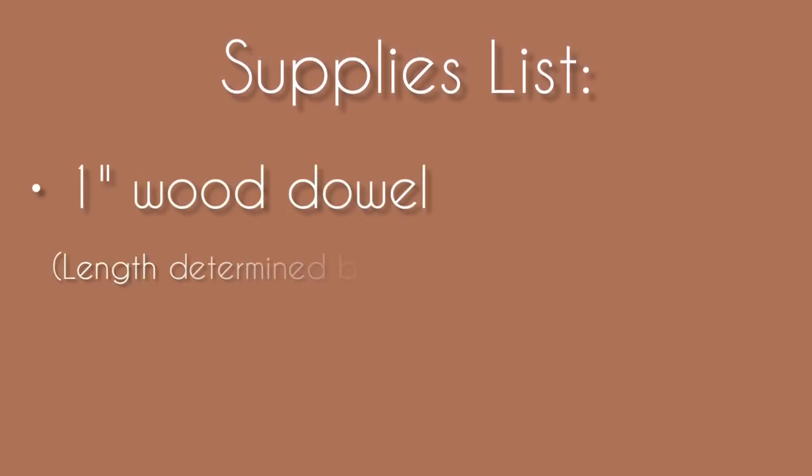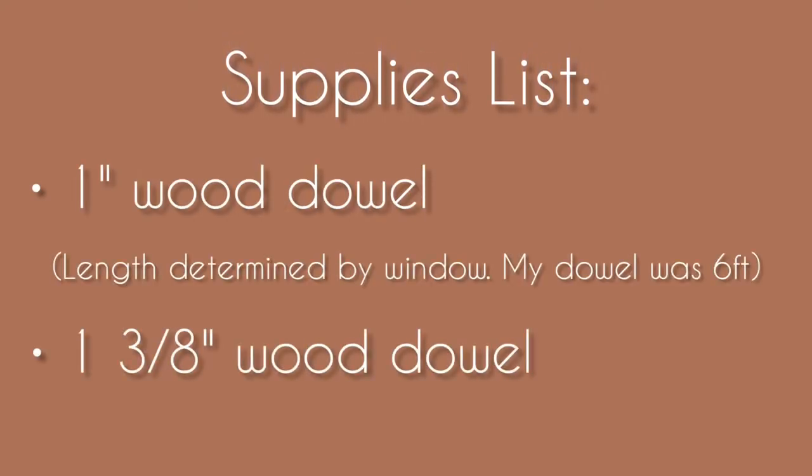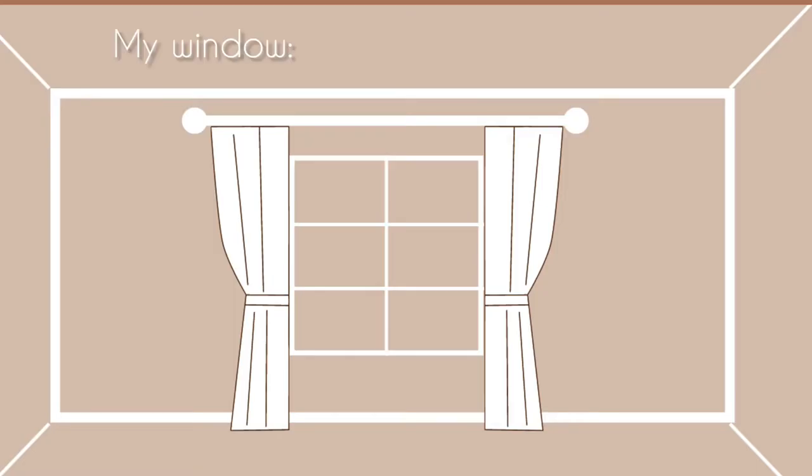For your curtain rod, you're going to need a one inch dowel for the actual rod and a one and three eighths inch dowel that you're going to cut and use to hold your curtain rod on the wall. For your one inch curtain rod, you're going to want to measure the width of your window and then buy a wooden dowel that is a little bit longer than that measurement.